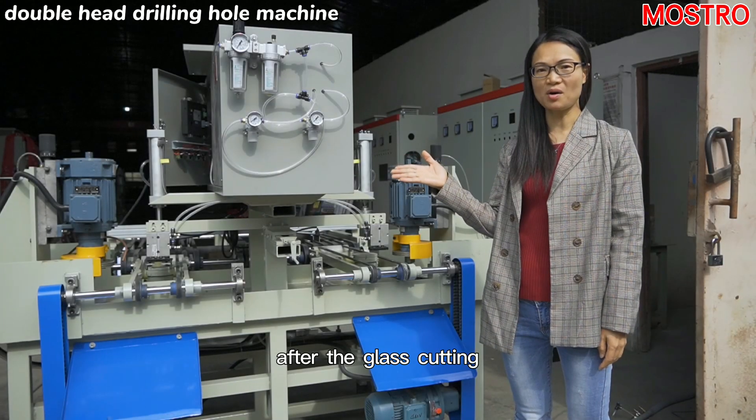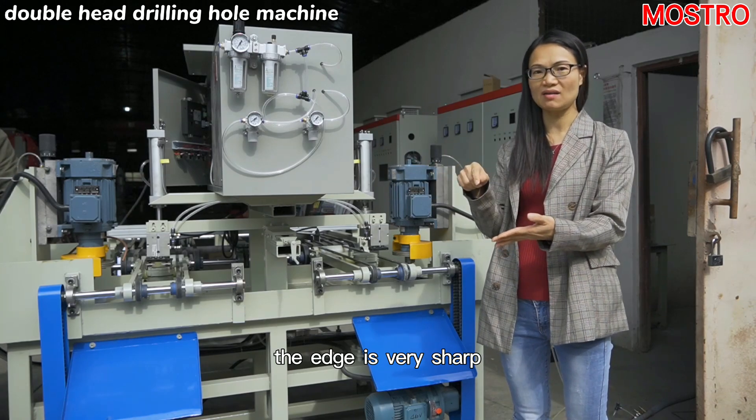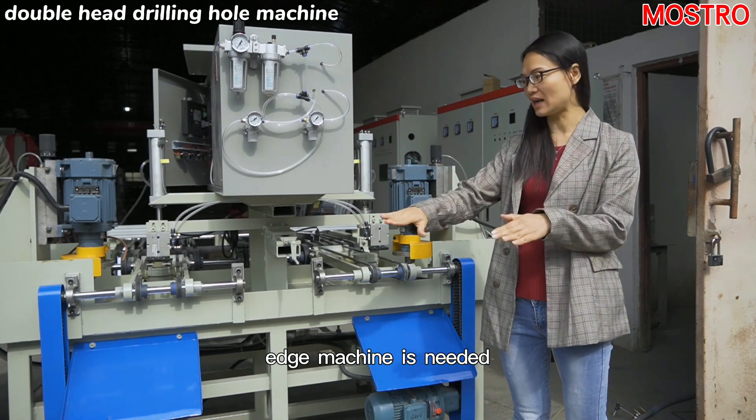After the glass cutting, the edge is very sharp, so this grinding edge machine is needed.